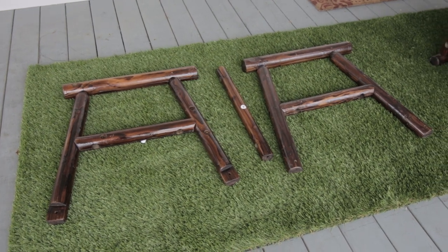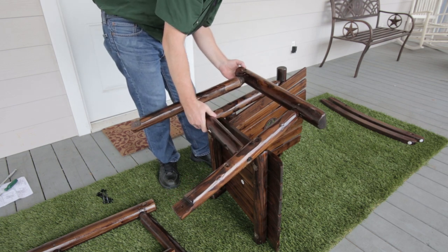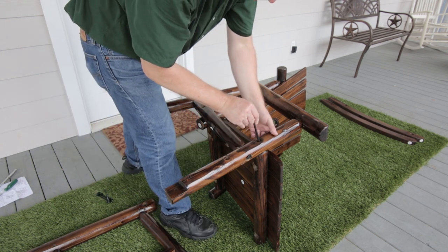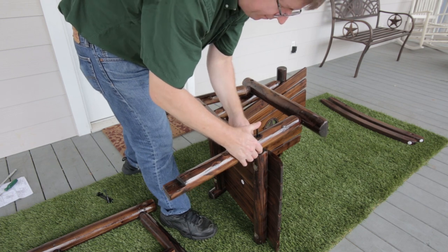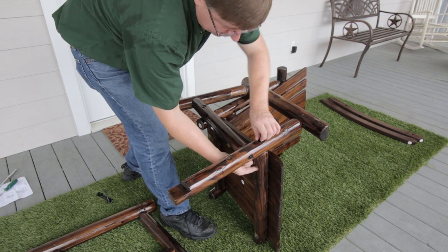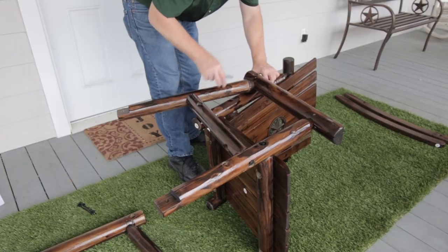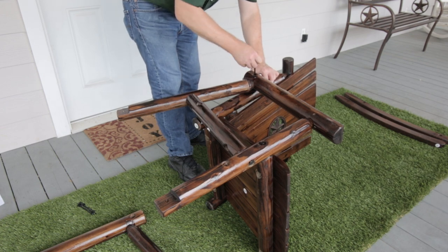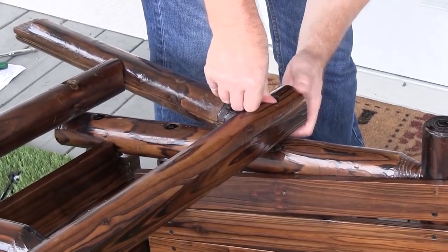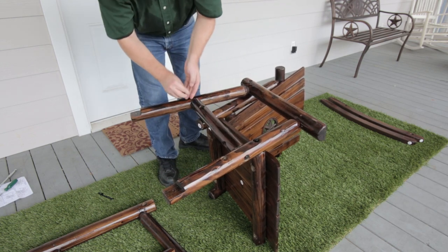Next, we attach the arm rests to the back panel and seat panel. With your back and seat panels resting on their left side, set the right arm rest, Part C, into place so the pre-drilled holes line up. Note that the notches for the runners will face towards you. Use Part 1 to attach the front of the arm rest to the seat panel. Hand tighten to secure. Use Part 1 to attach the top and back of the arm rest to the back panel. Hand tighten to secure.